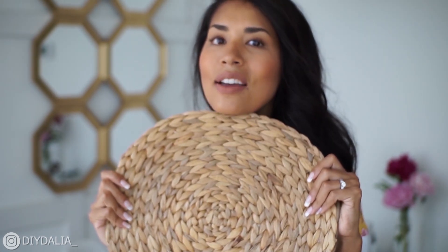This one is from the dollar store, this one also from the dollar store, and finally this one is from Ikea — also super cheap, it's only $5.99. So let's get started! The first bag up is this placemat which I'm going to turn into a clutch.